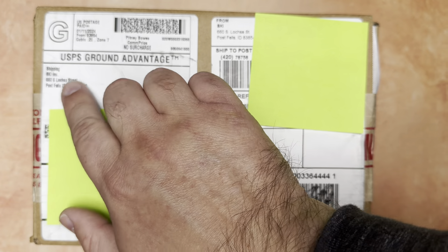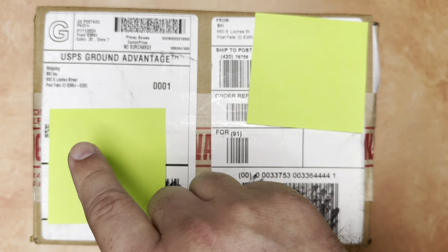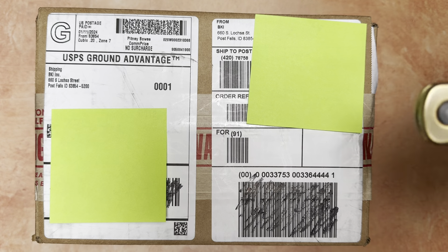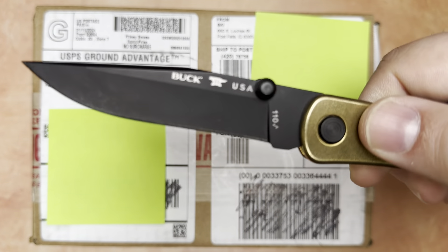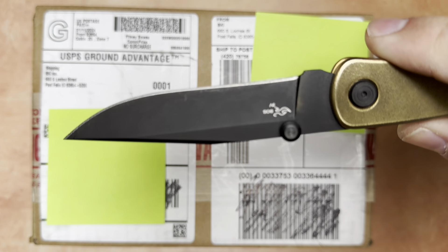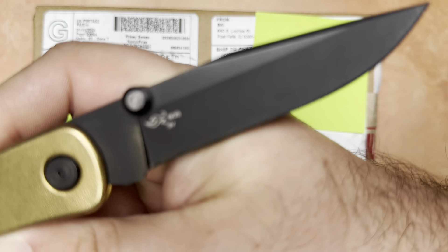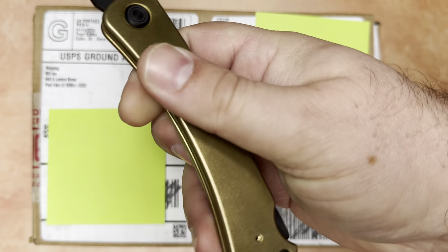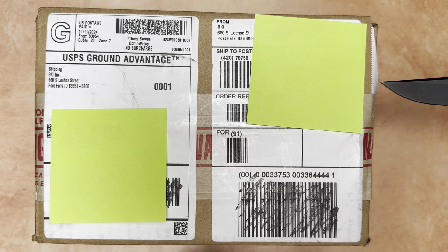I got this package in from Buck Knives International — I believe that's what BKI stands for on the shipping address. I'm going to go ahead and open this up with the Buck 110 in CPM 3V. This was a Buck of the Month sometime in 2022. It has solid brass handles with the 3V blade, and it's Cerakoted.